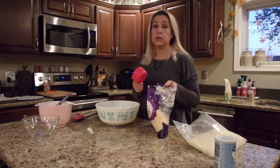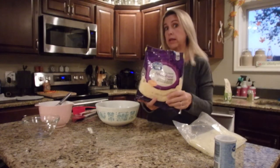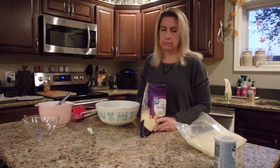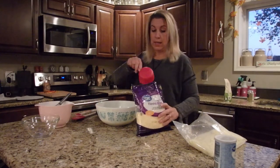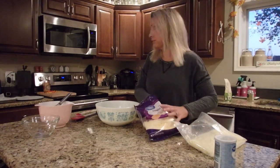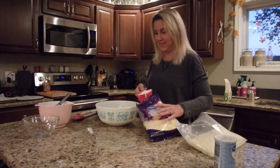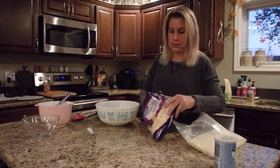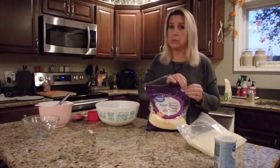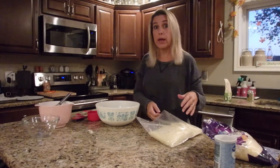Now we're going to add two cups of a cheddar blend — I have a Fiesta blend from Great Value today. I would normally shred it all but this is what I had, and for a big recipe like this sometimes you've got to cut corners. The oven's ready. It would also be good if you threw some Parmesan cheese in there — shredded Parmesan would be great, especially if you're going to use it as garlic bread or a pizza crust.